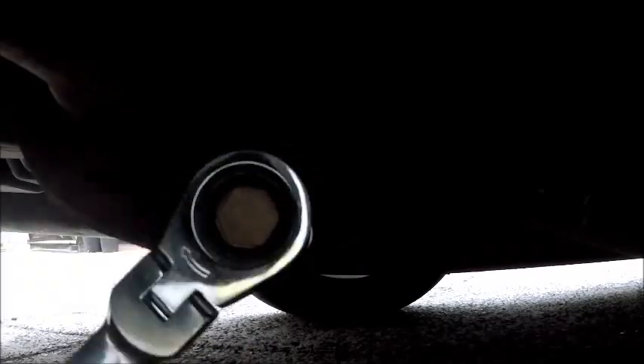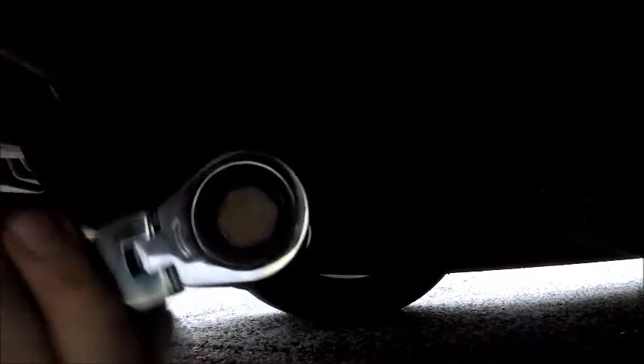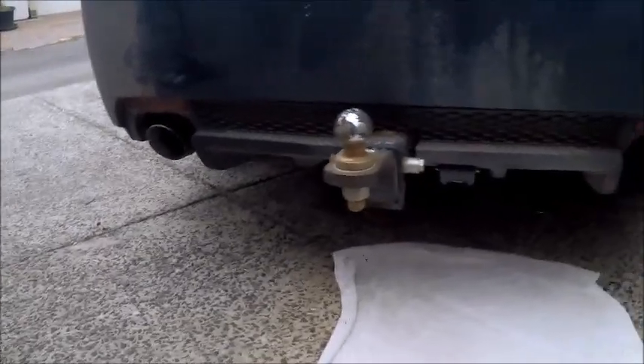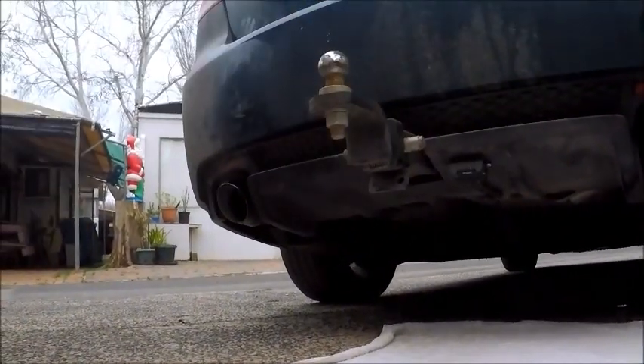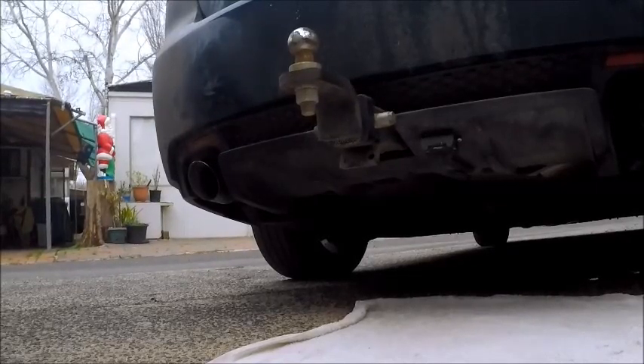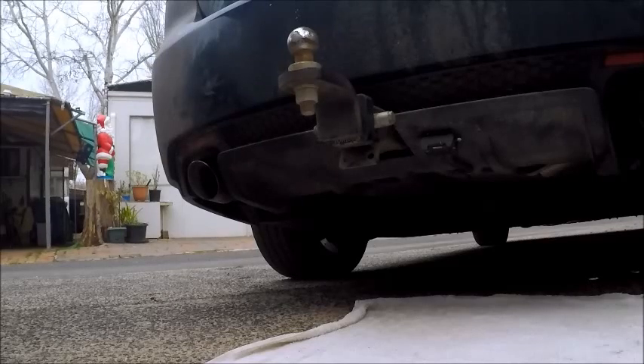Now with the bolts — I've got them both up — with the bolts you just want to do them up so they're nice and tight but not overly tight. And there you go, they're in. Look at that, they're both in. Let's start her up and see how quiet it is.